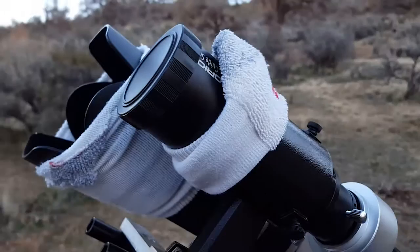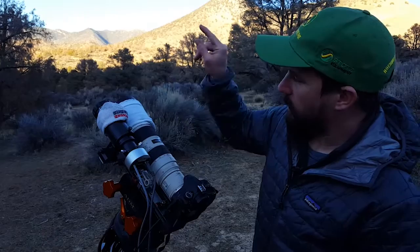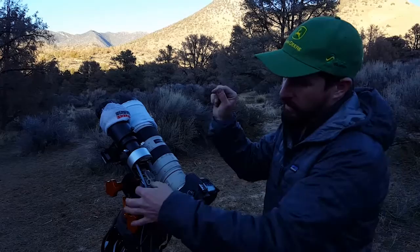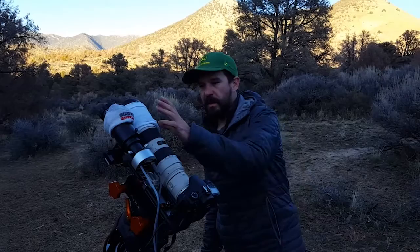Mounted next to it is my Orion Starshoot auto-guider and mini guide scope — this is what does the guiding. This little webcam-style camera looks at a star and tracks it. Software running on my laptop looks for very small movement in that star, and if it starts to drift, it sends data to the mount to tell the motors to speed up or slow down so the star stays right where it should. When it works right, I was doing eight-minute exposures last night and doing pretty well.